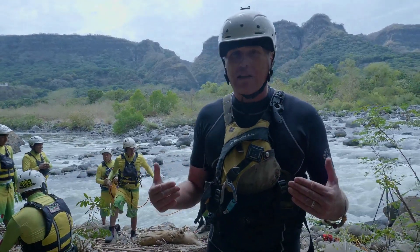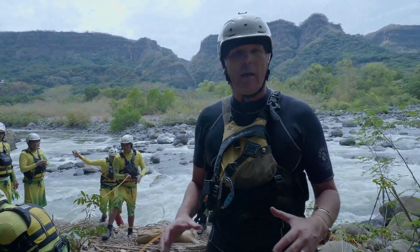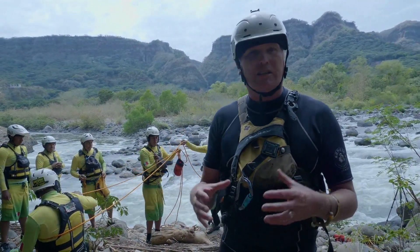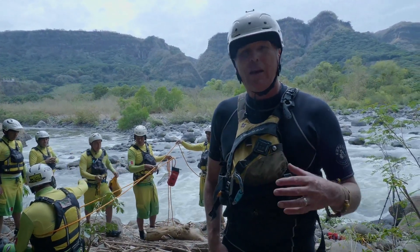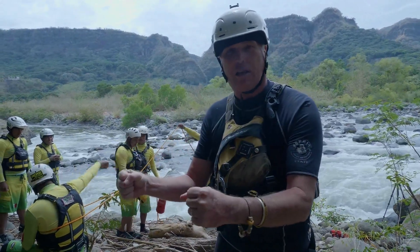So before we make direct contact, we always have to ask: can we, and should we? If we can and we should, then we go. If we can't or we shouldn't, then we have to start looking at some different rope options. Here we're trying out a series of different cinching techniques and stabilization techniques using rope in those awkward situations where we can't get our hands directly on our subject.